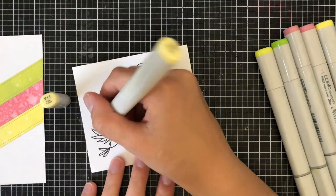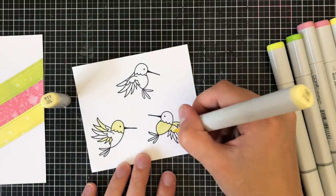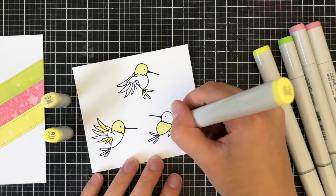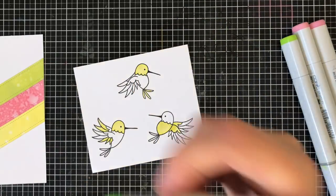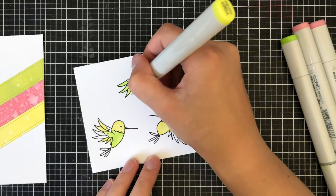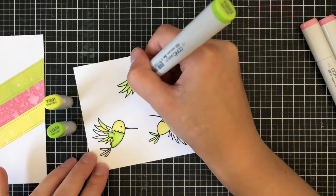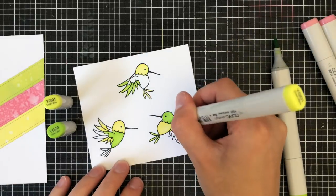I want my hummingbirds to really match the background, so I settled on a few different colors. I settled on Y11 for the color and then Y02 for the shadow — I'm only doing two colors. These are very small images and I don't think the shading is overwhelmingly important here. I want to keep all of the colors extremely light, and then for the greens I'm going in with YG01 and YG23, coloring various areas of the birds.